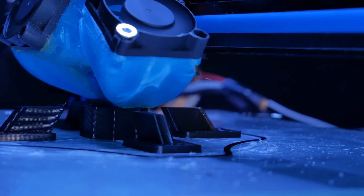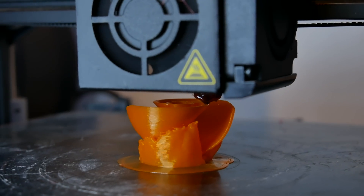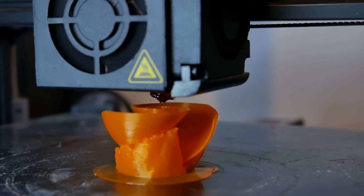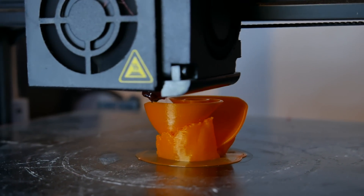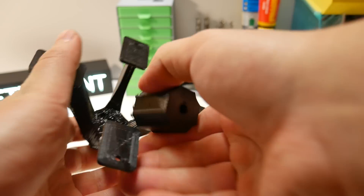First we need to 3D print all necessary parts. Free STL files you find in the video description below if you are interested to build this by your own. In this build everything is printed with PETG. Probably PLA works also fine, but ABS will not — it's because those parts will have contact with a lot of different chemicals and ABS can easily react or melt with those, pretty much as it does with acetone.